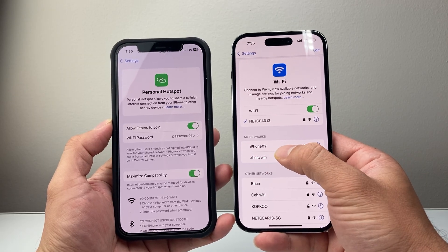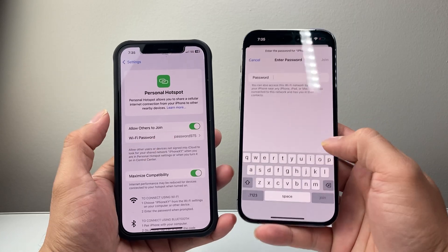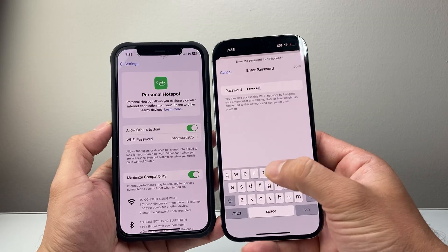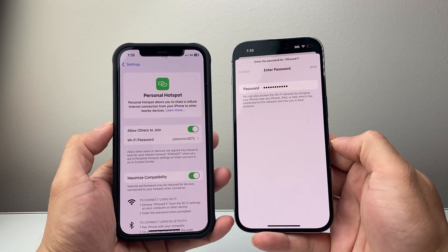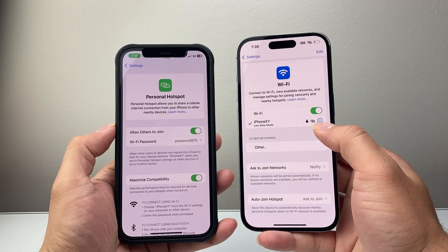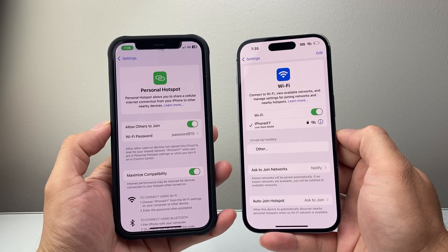Here, you're going to wait for the network. As you can see, iPhone X appears — that's the one. So if I want to join this Hotspot, I just put the password in here — whatever password you set up. Put it in and then hit Join. And as you can see, it's going to connect. Once it's connected, it's going to show you that it is now connected to this Hotspot on this device.